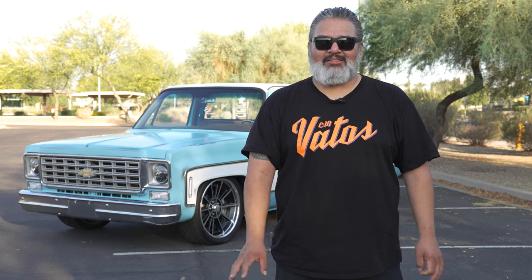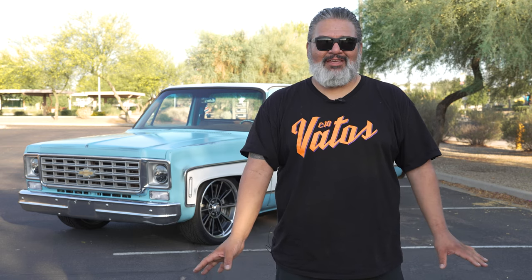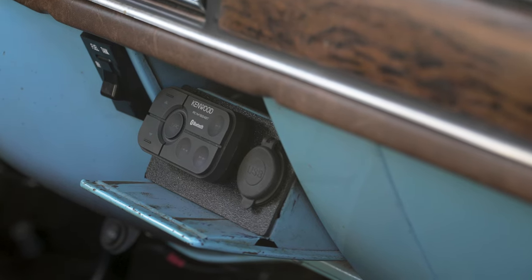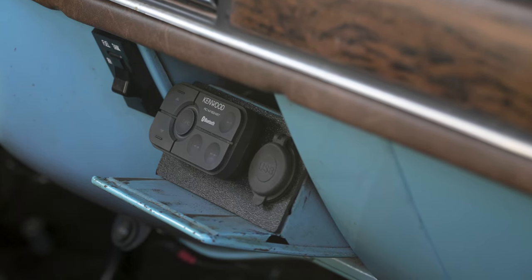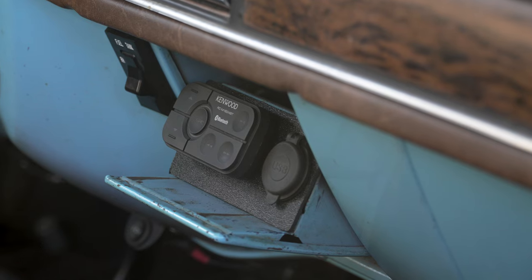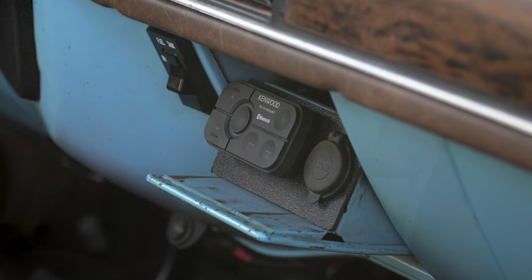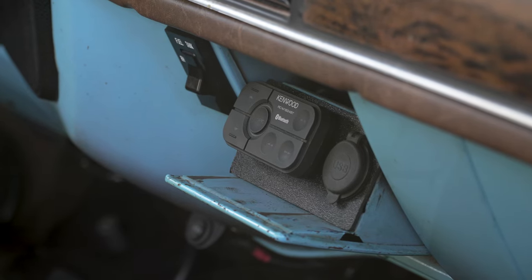For audio, I decided to go real low-key on this truck. I did a Kenwood Bluetooth amp hidden in the ashtray, six-and-a-half coaxials in the front and six-by-nines in the back. Real simple, click-on setup that works right off my phone — super easy to use.